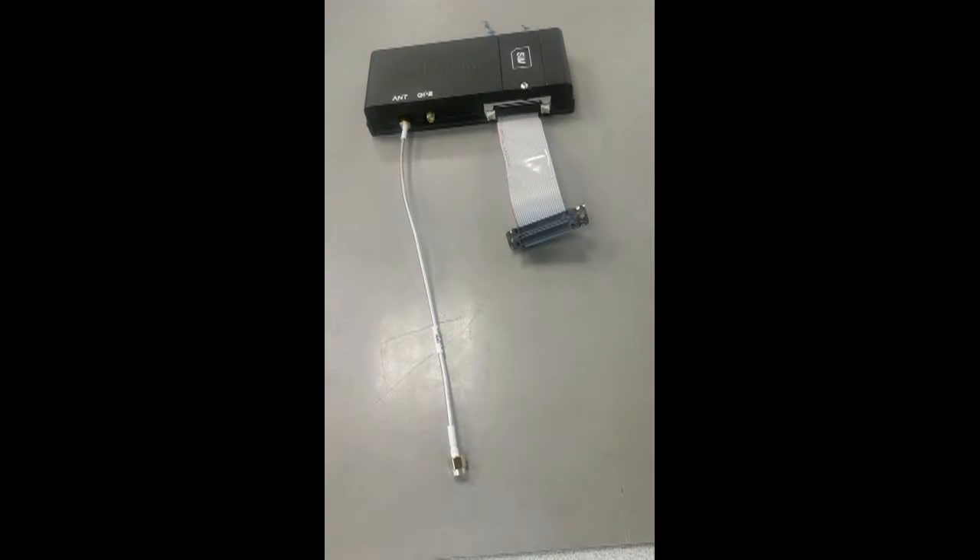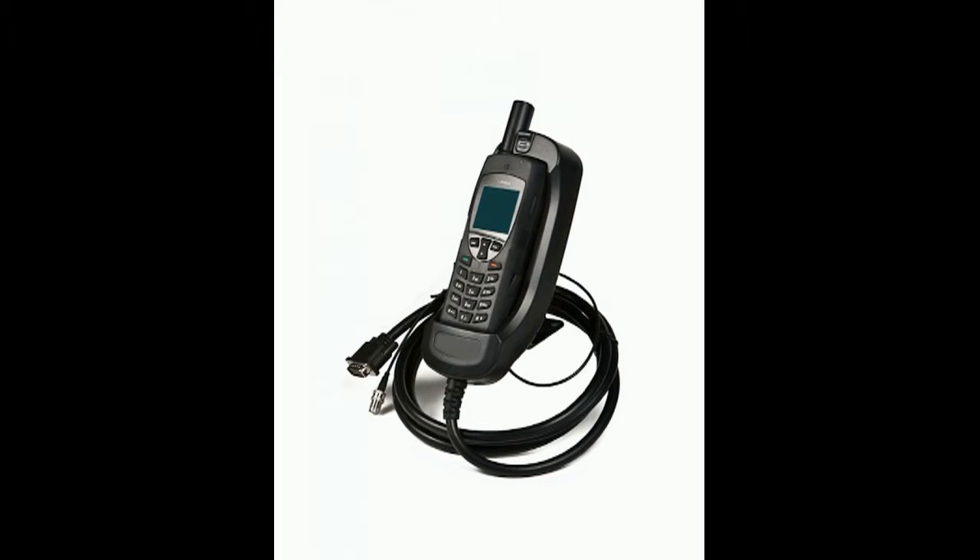The other option is to use the Iridium as a link. Here we don't use the ceiling antennas, but have four RF ports on the indoor to connect via cable to an Iridium cradle or modem, and then they could be connected to any kind of cordless phone.